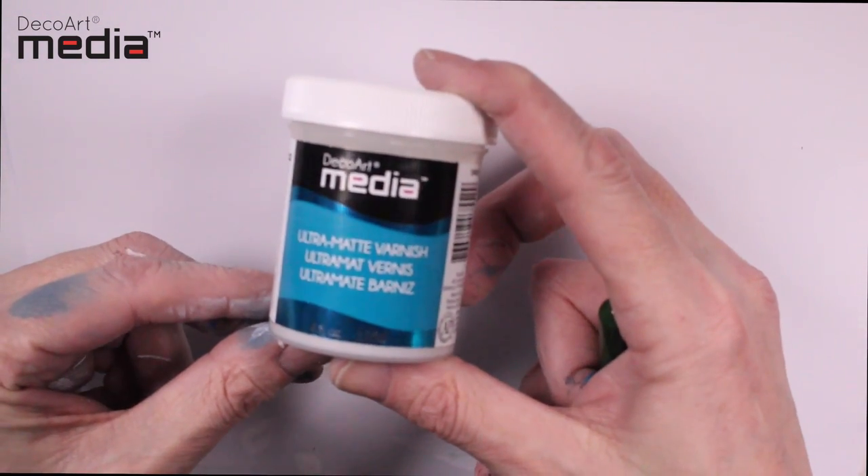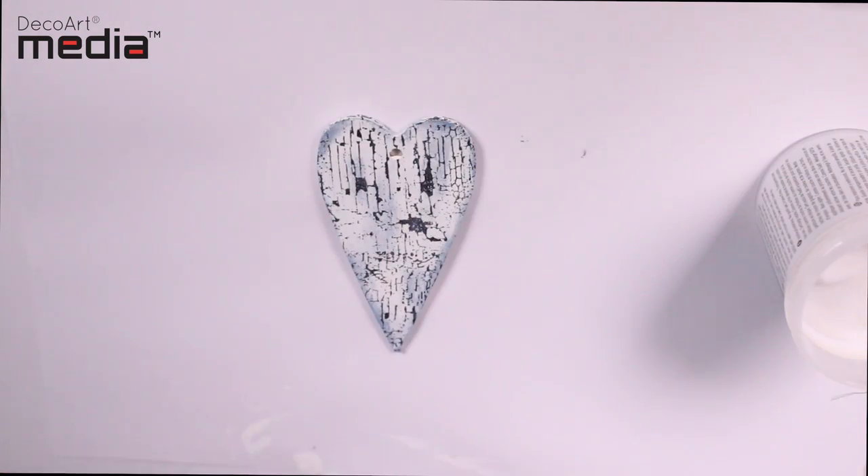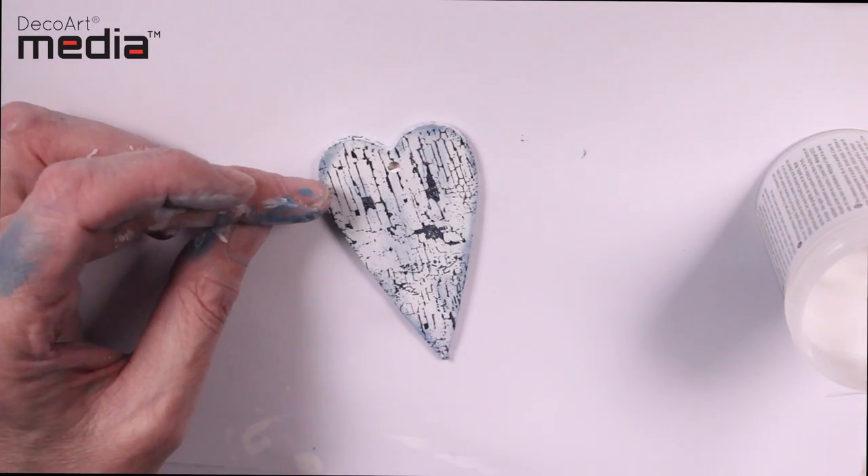I'm now going to seal the surface using the Ultra Matte Varnish — this will make the Antiguan Cream permanent. You want to apply this quickly with light brush strokes. If you overwork it, there's a chance the Antiguan Cream will start to shift.